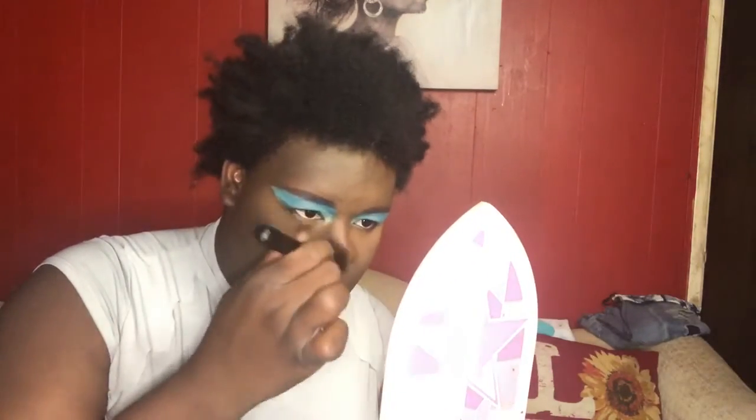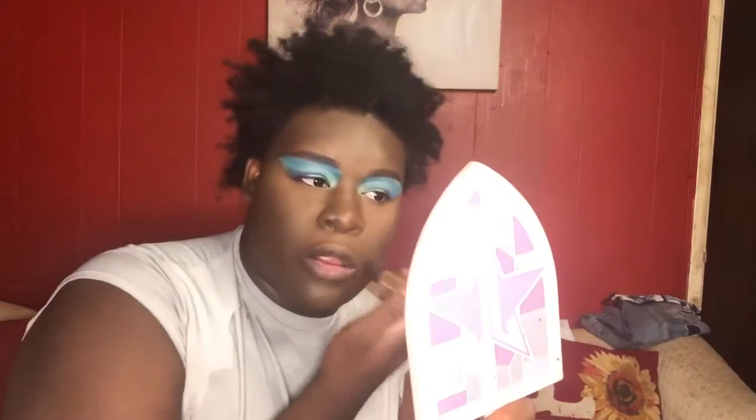Look at that — see the nose right there. Oh, it snatched! See, the contour palette is snatching. So I'm done with the Black Radiant stuff for now. I'm gonna finish the rest of my face off camera and I'll be back to show y'all the lip gloss review.